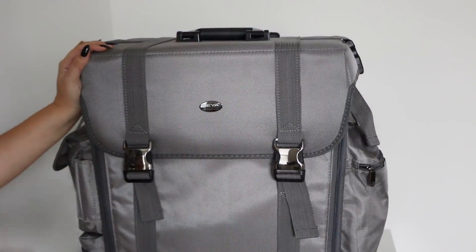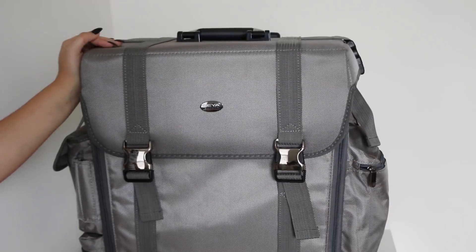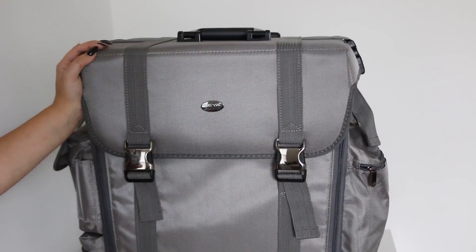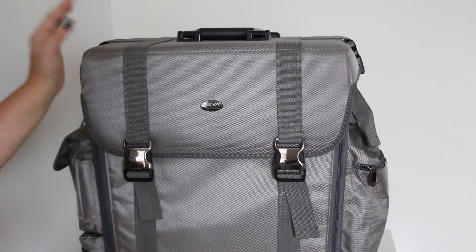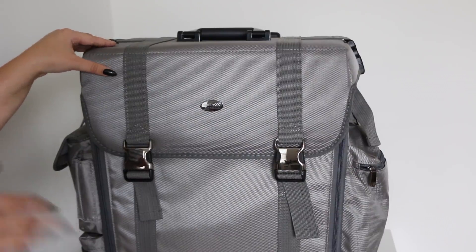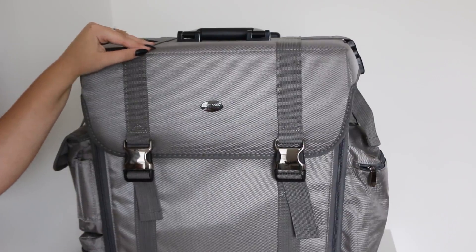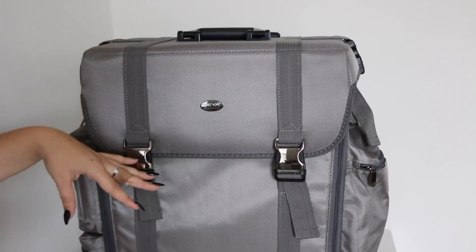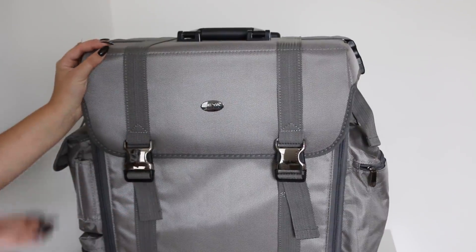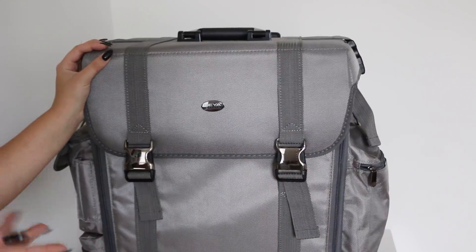So that is it for my Sayah Beauty train case video. I hope you guys enjoyed watching and I hope this was helpful for any of you who are looking into freelancing for makeup. This can definitely also be used for hair and makeup — it doesn't have to just be for makeup. I'll have links below to everything, and hopefully I can find a coupon for you guys because I did end up finding one for myself.